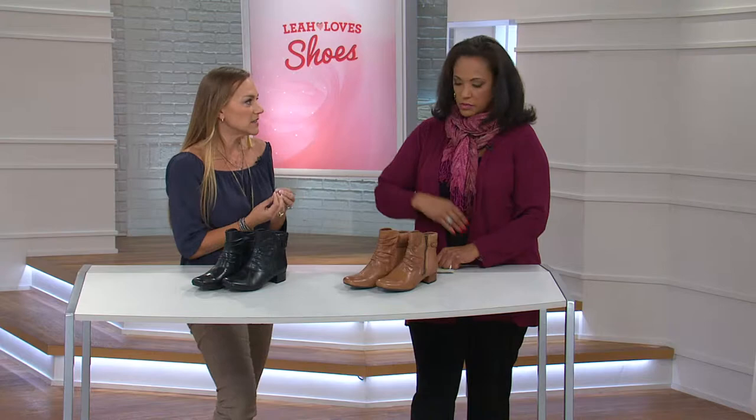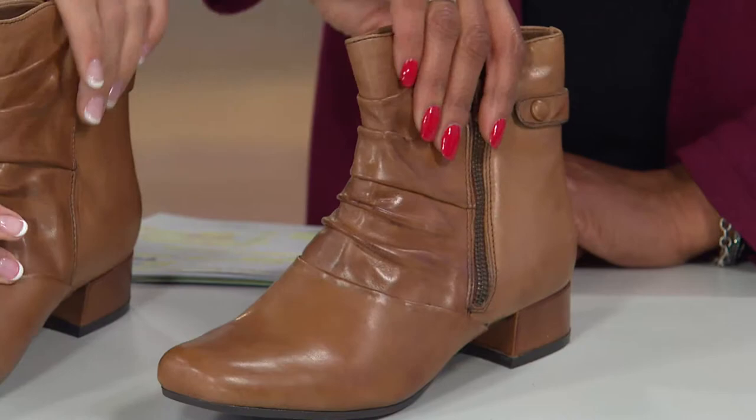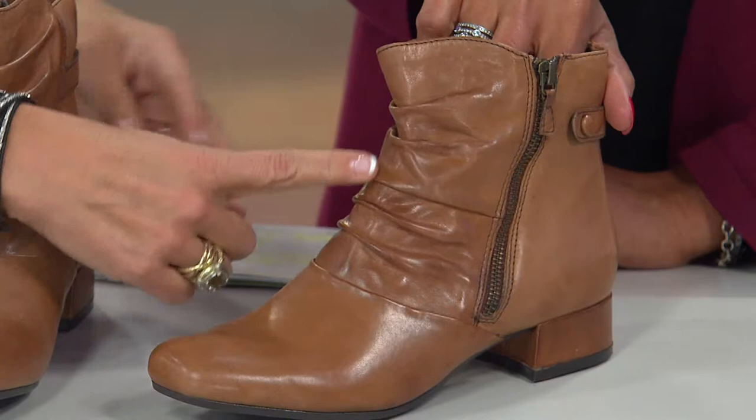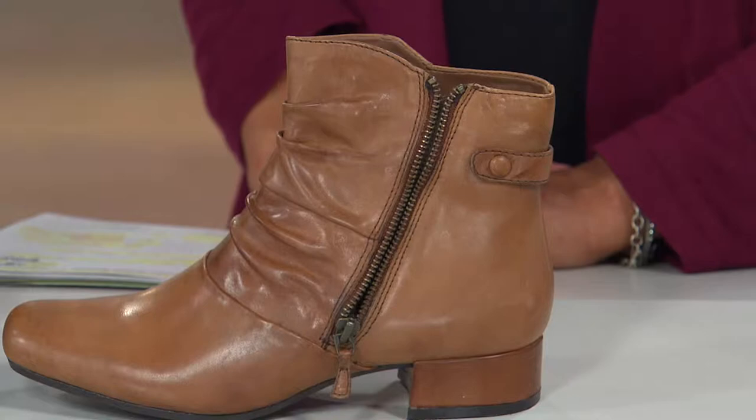Look at this — it has the ruched upper. It's a buttery soft leather, and the reason why we do that ruching is so it's soft. You don't have any stiff leather on the front of your foot. We've taken care of any kind of break-in process. The unique thing to this style is we've done the zipper on the outside, which speaks to that multimedia mixing of textures that's been in ready-to-wear.